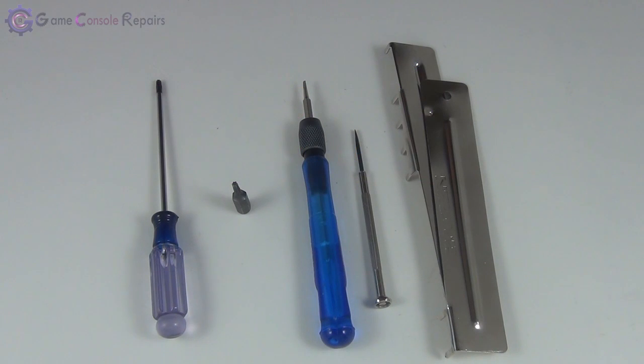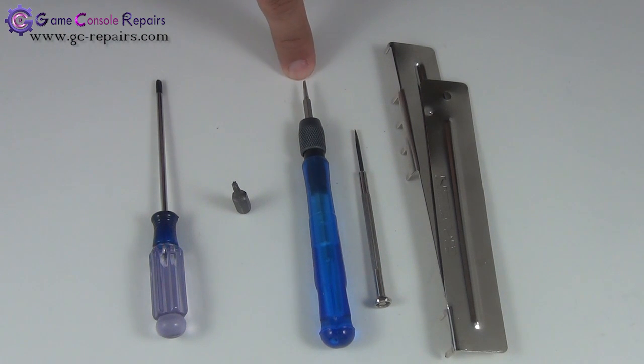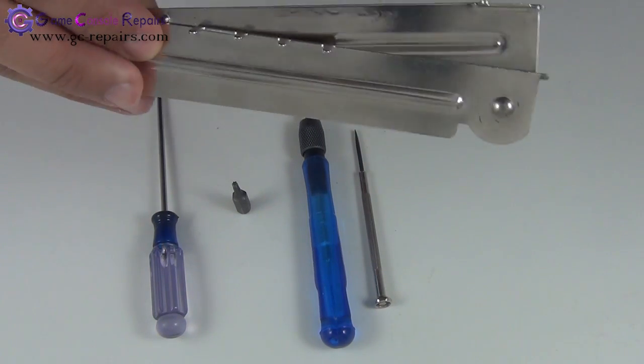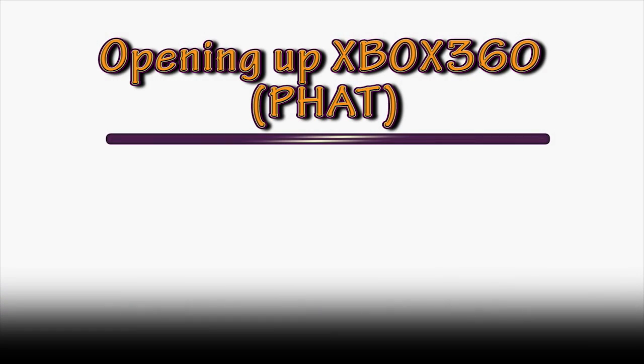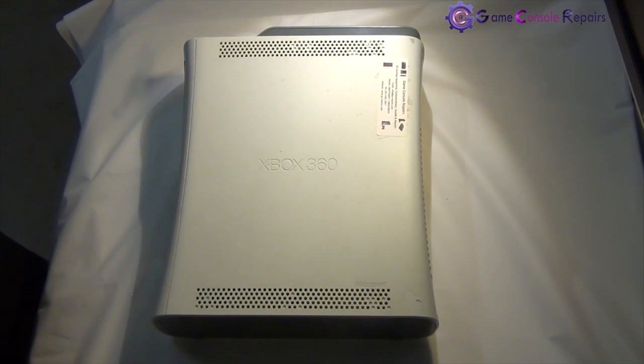These are the tools required in order to open up your Xbox 360 FAT model: Torx T8 screwdriver or screw bit, Torx T10 screw bit or screwdriver, small Phillips flathead screwdriver or microturn precision screwdriver. And we will be using the Xbox 360 FAT opening tool kit, which helps in opening up the clips on the rear side of the console.